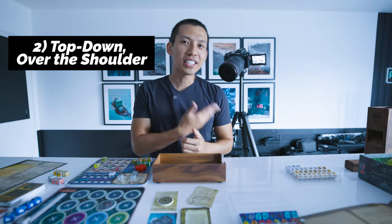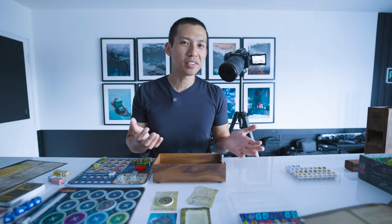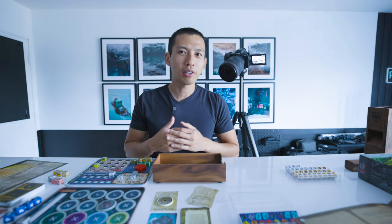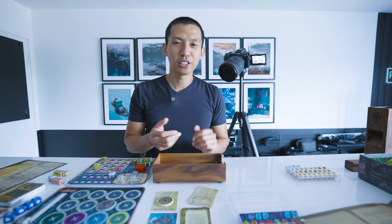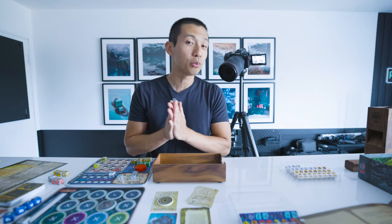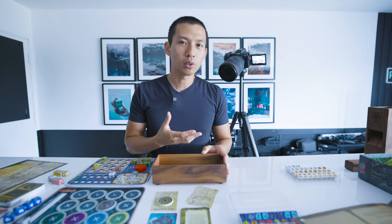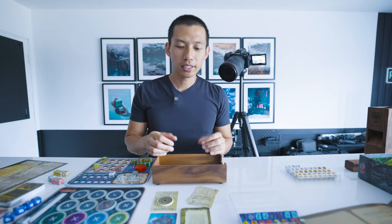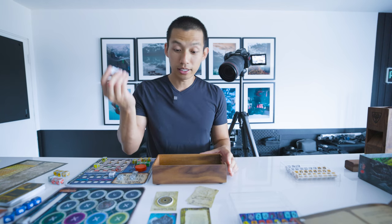Angle number two is the over the shoulder shot. I've talked about this one in previous videos, but this one's probably the most awkward to film because you kind of have to crouch down, especially if you're tall or don't have a tripod that can reach that height. The reason why an over the shoulder shot is really cool is because it shows more of a point of view to what you're doing.